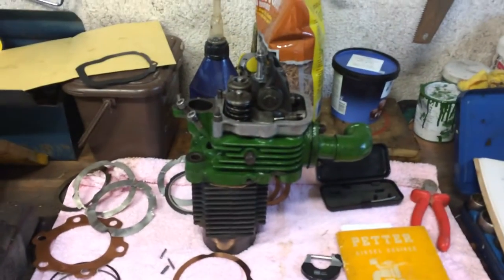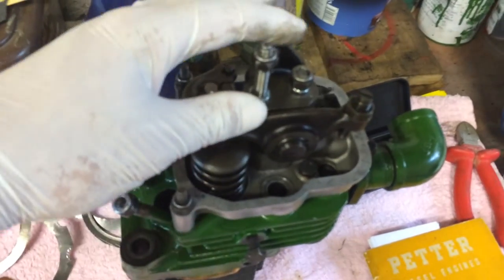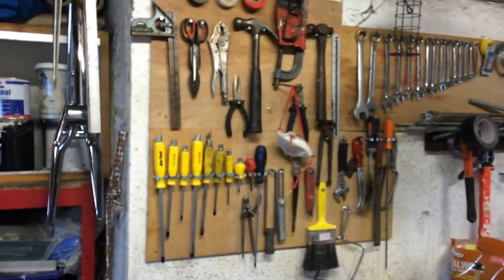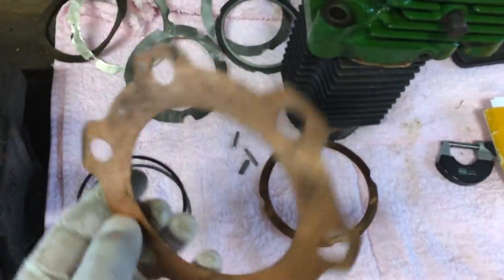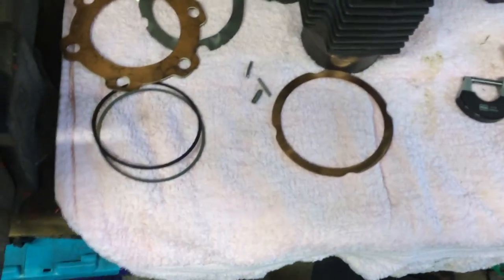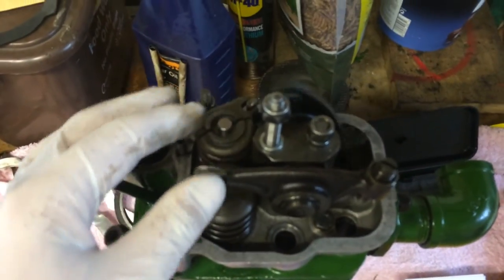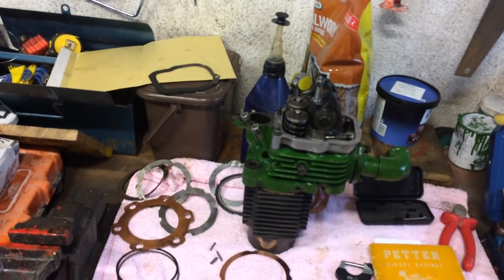Bump clearances are very important — if you don't get them right the engine won't run as well as it should. So there we go, that's this short video on bump clearances. I've had a bit of a tidy up in the garage too — tools all wrapped up, not bad. There are a few different gaskets and things here off a PH1. I hope you enjoyed that and it's of use. I'm not a trained mechanic, just a bit of an enthusiast, so any comments or ideas from anyone else would be great. Thanks for watching — hope it proves helpful, catch you all later, bye for now.